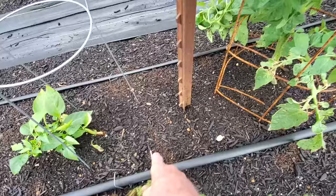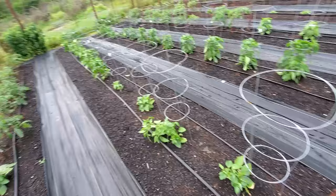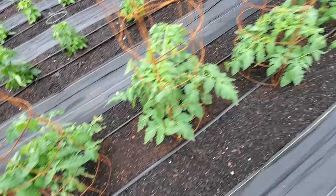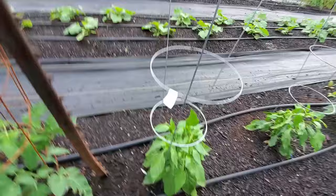This here is the paprika pepper. This is one we've grown for a couple of years now - this is the third year for them. We really like these; we make our own paprika powder, and I might just do a video on that this year. We also have our sweet banana peppers right here.